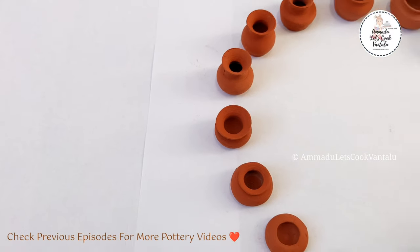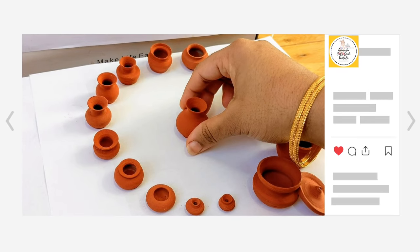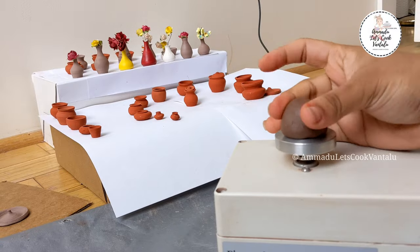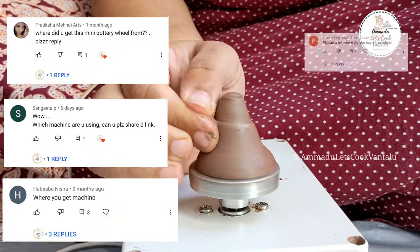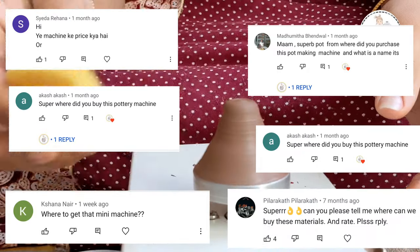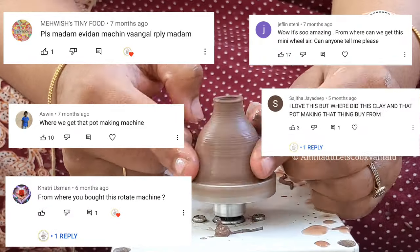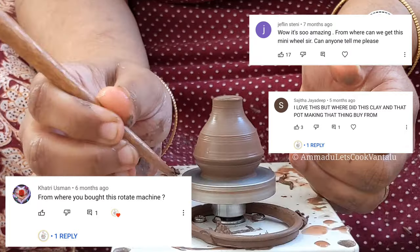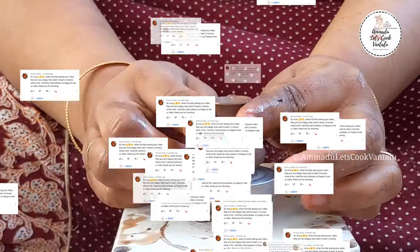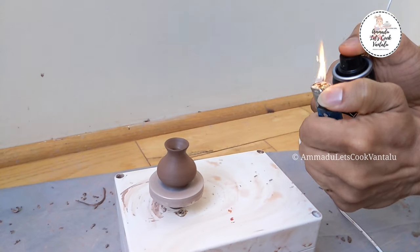Hey guys, welcome back. In today's video I'm answering the most requested questions since I started posting the miniature pottery videos. I've been receiving amazing responses and I appreciate your interest in learning pottery. After going through all the comments, I kept hearing: where can I purchase a pottery wheel? You guys even requested me to suggest a good one or provide a link, so I'm answering all these questions today. Don't skip — watch till the end and I'll also share my experience.